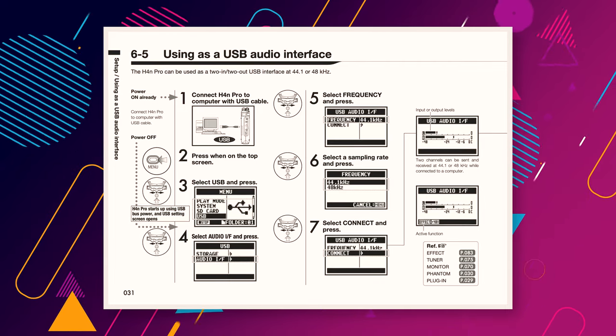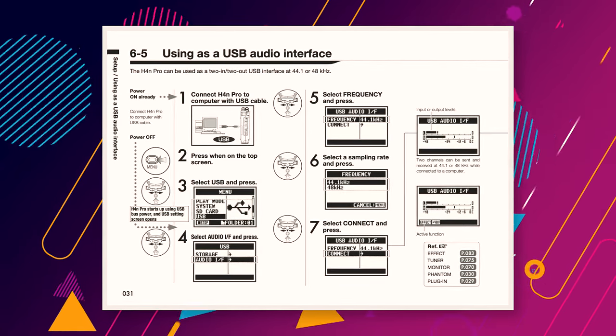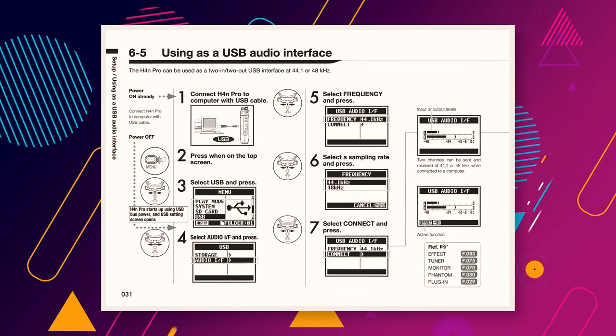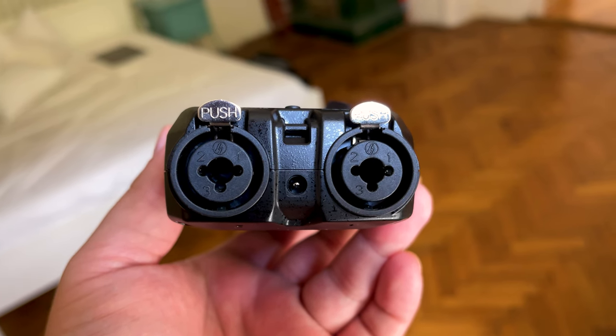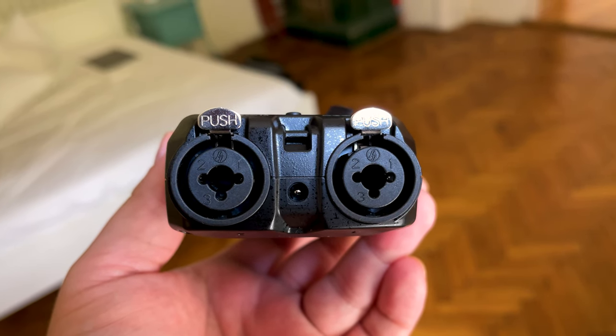The H4n Pro can also be used as an audio interface with your DAW of choice. All you have to do is go into Menu, select USB, and then Audio Interface. While Zoom handheld recorder preamps tend to not be seen in a positive light online, their noise levels are more than suitable for most uses.